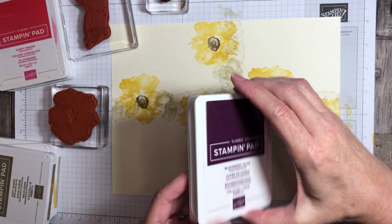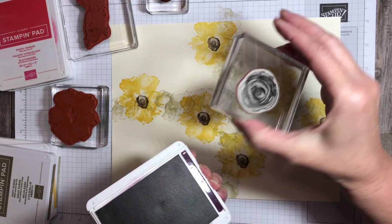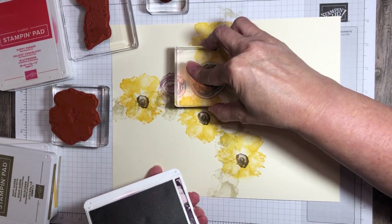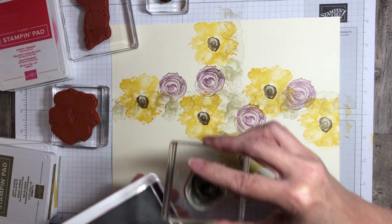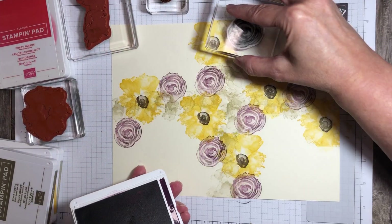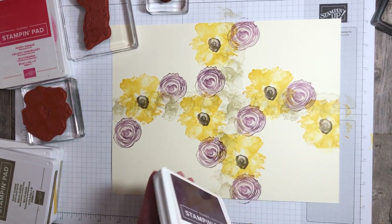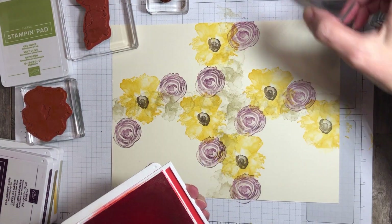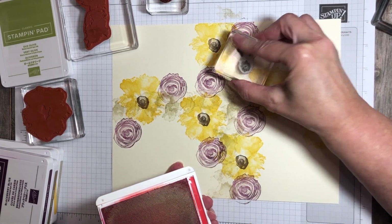Next color is the Blackberry Bliss, and this is for the next size smaller flower. I'm going to go in between the sunflowers with this one and just kind of fill in — we're just adding color here. Then I'll bring in Poppy Parade for these little trio of flowers, just for another little pop of color there. I'm just going to add color kind of wherever I think it needs it.